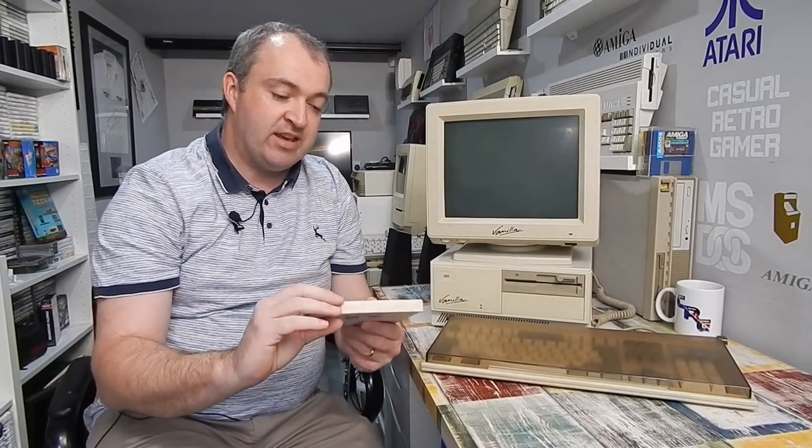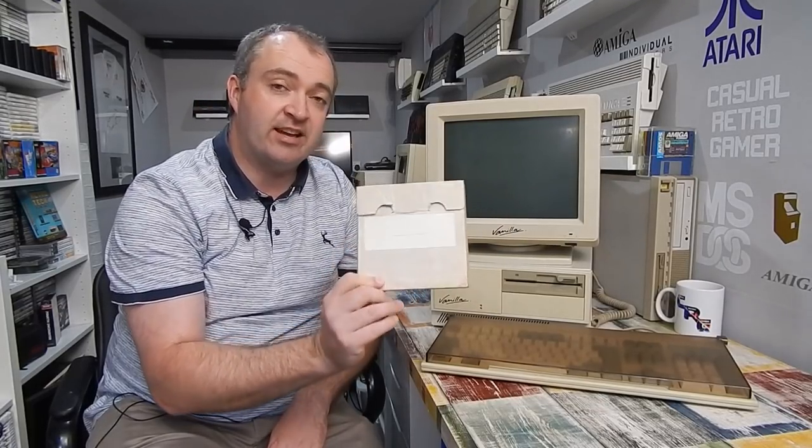I probably shouldn't be allowed anywhere near eBay, because when I seen this Vanilla V20-9 personal computer come up for sale, I had to grab it. Listed as an 8088, I suspect what we have here is actually based around the NEC V20 processor, which is a clone of the 8088, and the dash-9 probably running at 9MHz. I thought I had got myself a little bargain - a Vanilla PC. Googling, I can't find anything about it, and it is definitely branded Vanilla. It even came with the original Vanilla PC diagnostic discs.